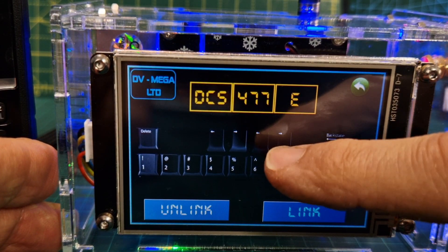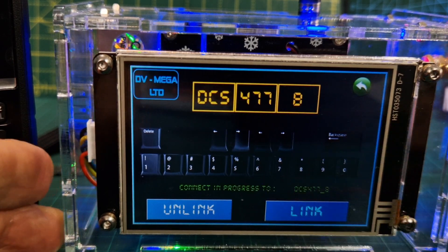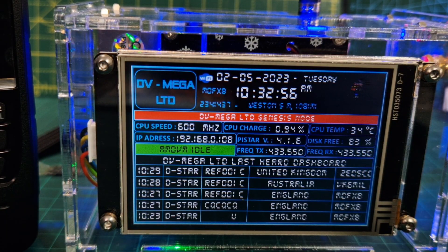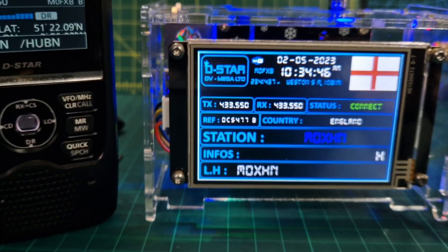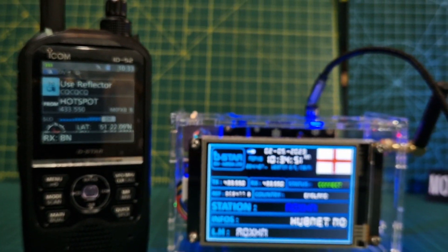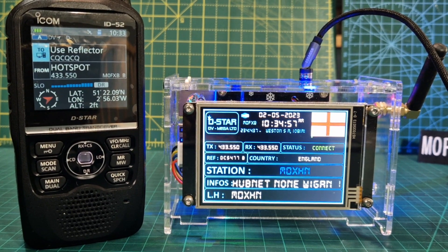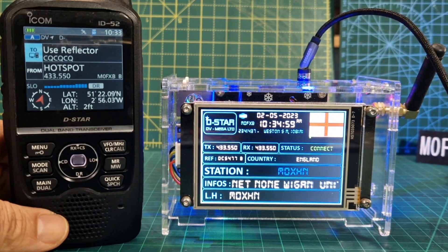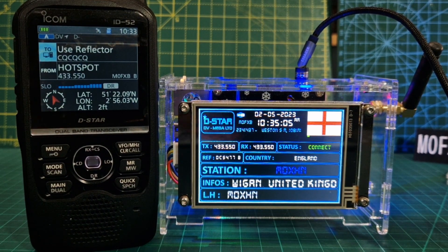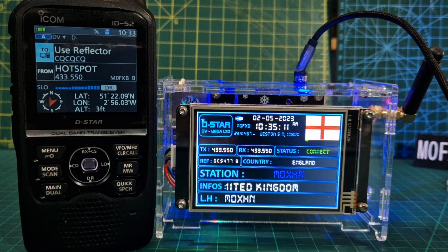Let's try DCS and do my favourite — HUBNet 477B. Remember you're selecting the correct letter using the key. Go back and select B, then hit link. That's HUBNet linked. So it's called D-Star linking and the good thing is it will handle XLX, XRF, DCS, and standard reflectors all from the screen.